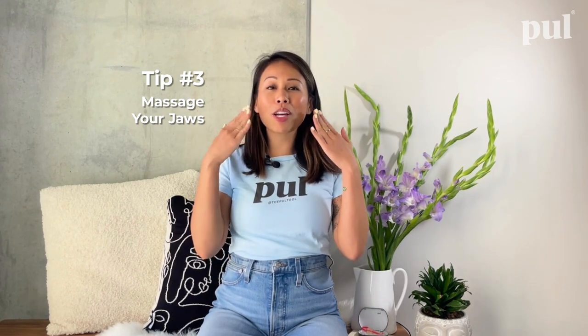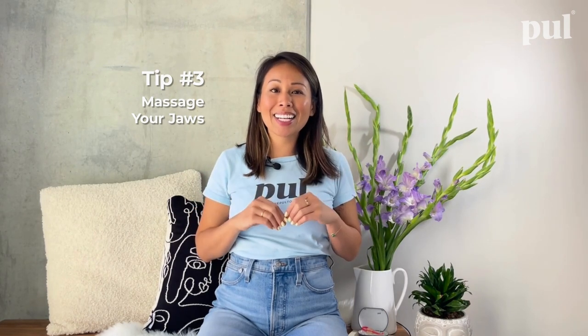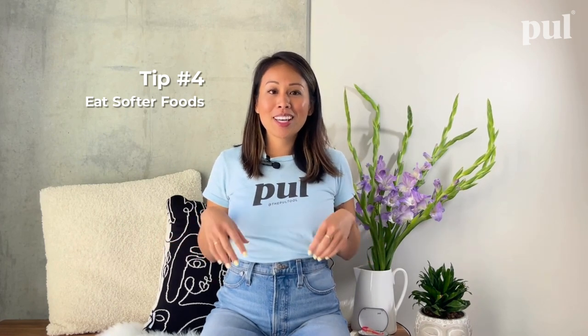Number three: massage your jaws. Massaging your jaws and going all the way up towards the earlobes helps to relieve pain and relax those tense jaw muscles, because so much is going on in your mouth right now.